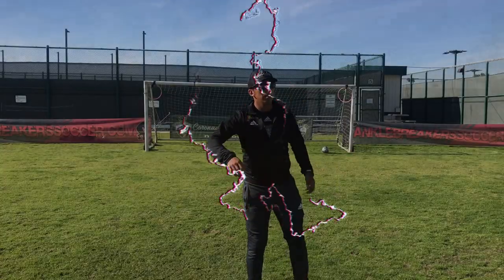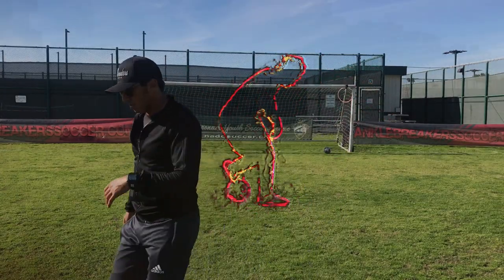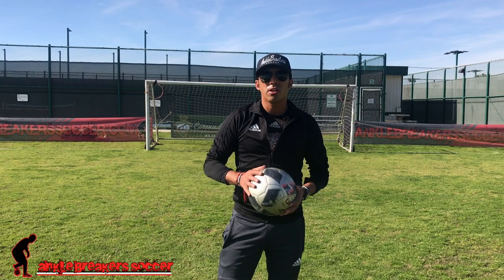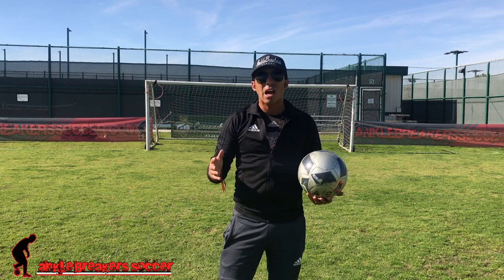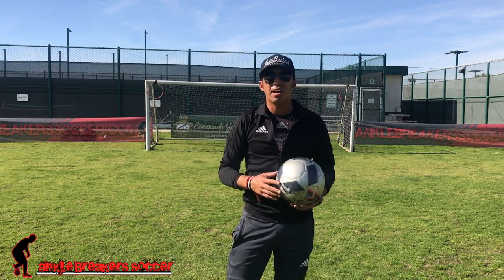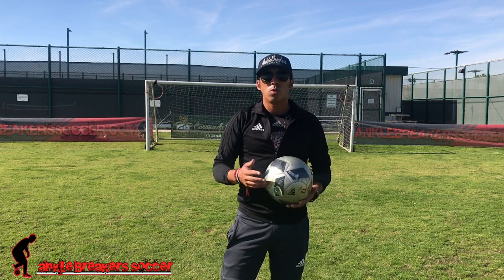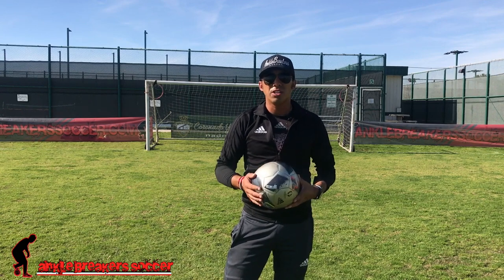What's up guys, coach Jerry here from Ankle Breaker Soccer. Today we're going to break down how to catch the ball with your chest — a little bit of a freestyle trick. If you like videos like this and you want to see more, don't forget to hit that subscribe button and the notifications bell so you don't miss a thing.